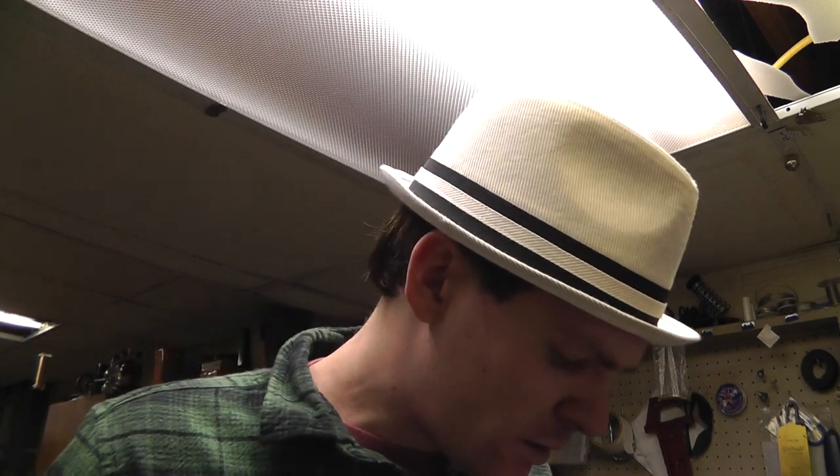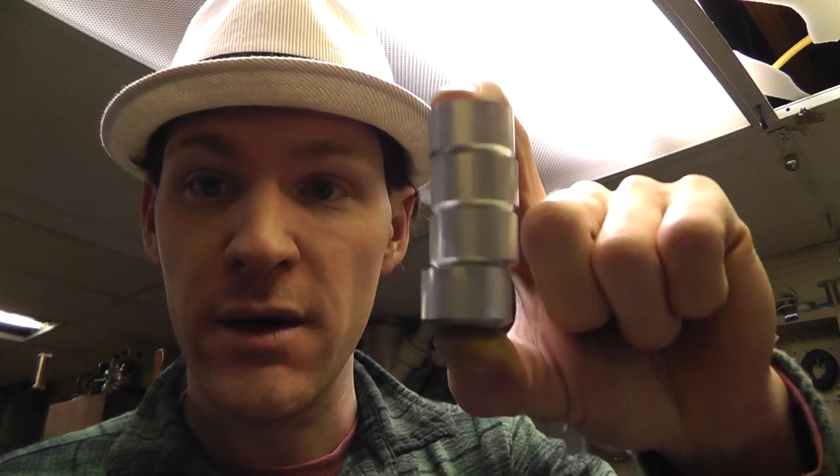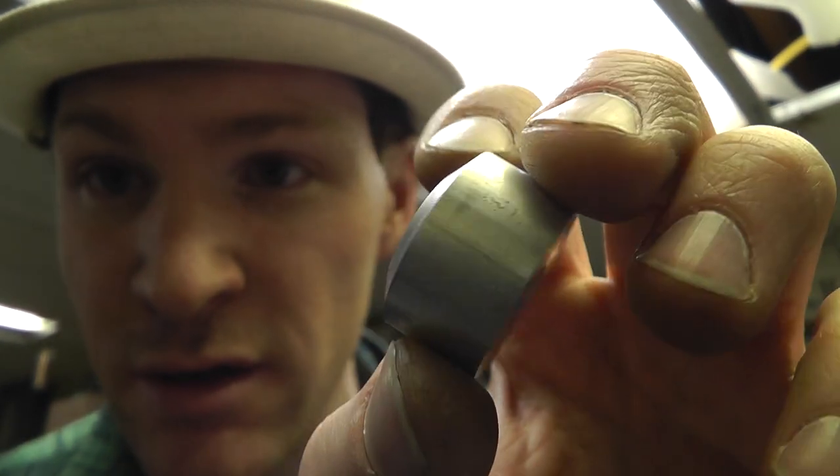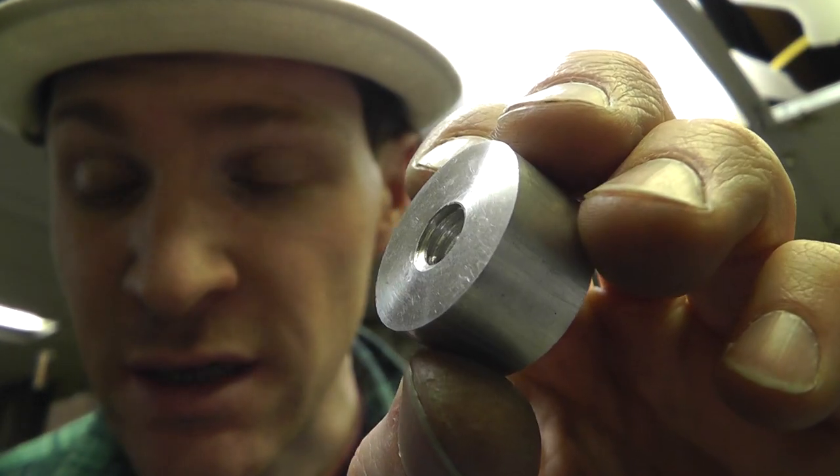Oh, hey — what is today? The 7th, 27/12. I kind of wanted to show you these little things that I made. These are the feet for the EPG stand, and they pretty much look exactly like the one the stand's got.